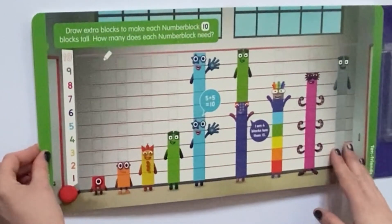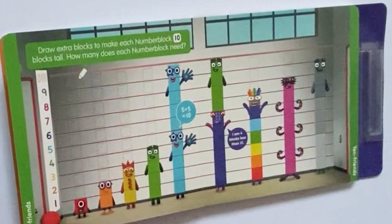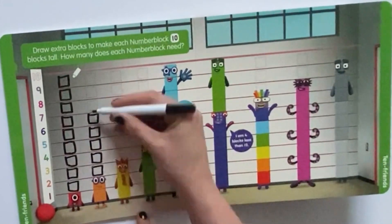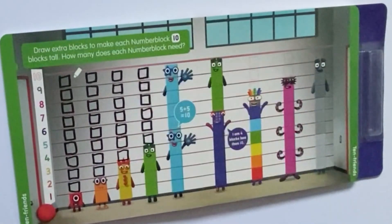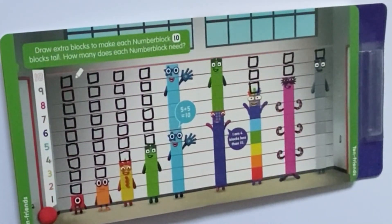So on the next page, it says: draw extra blocks to make each Number Blob 10 blocks tall. How many does each Number Block need? The 2 middle ones — 5 and 5 equals 10 — have already been drawn for us. And 6 and 4. Number 6 is saying: I am 4 blocks less than 10. So filling in the blocks: Number 1 needed 9, Number 2 needed 8, Number 3 needed 7, Number 4 needed 6, Number 7 needed 3. 8 needs 2 and 9 needs 1.